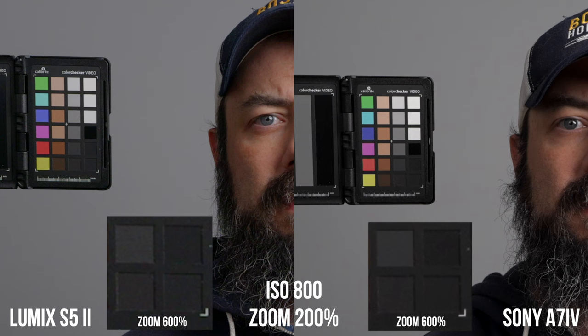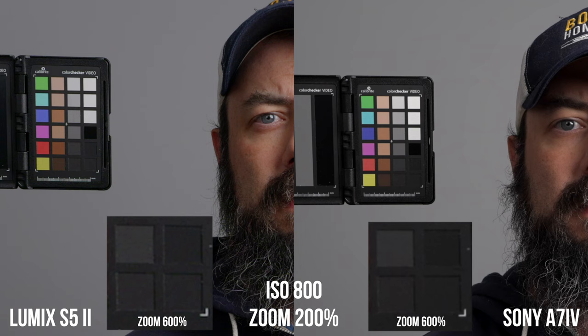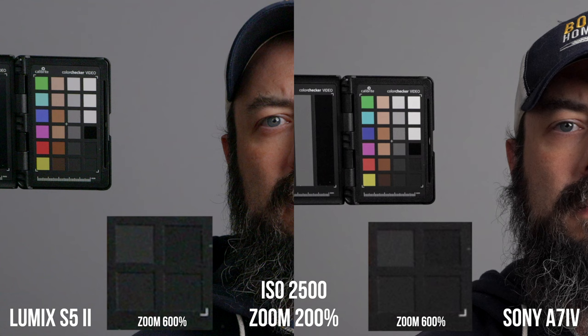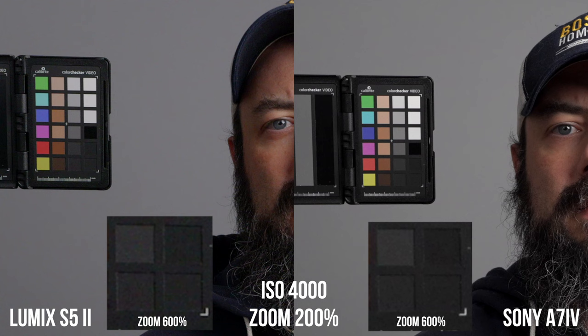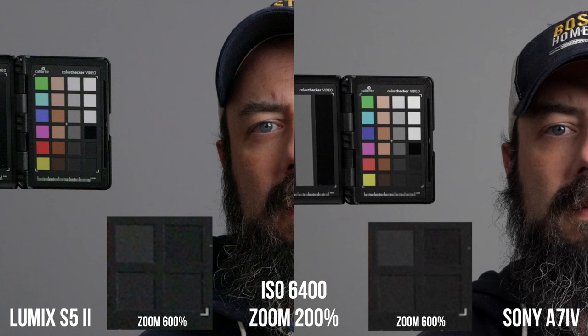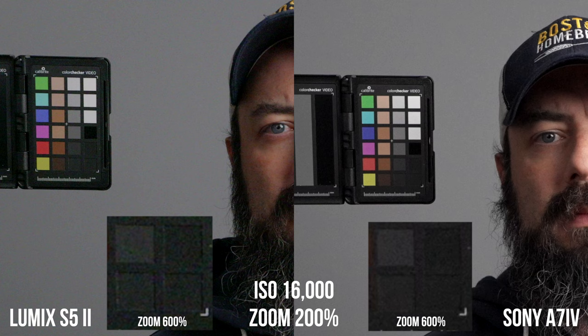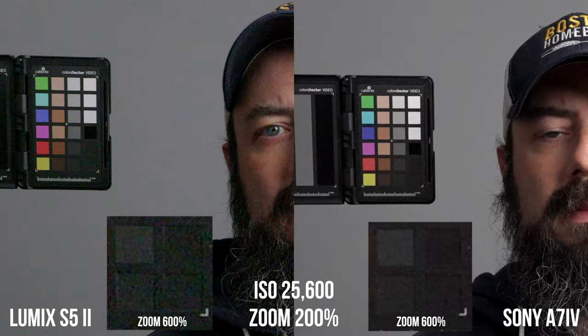Let's compare the S5 II against the A7 IV. The S5 II has a dual base ISO of 640 and 4000, whereas the A7 IV has a base ISO of 800. The S5 II has 6K oversampled 4K in the mode I'm testing here, and the A7 IV is 7K oversampled 4K, so you should expect similar detail and sharpness between these two cameras. In the lower ISO range, the A7 IV is significantly cleaner — some of this may be due to the S5 II's noise reduction being off by default, but there's definitely a lot of chroma noise in the S5 II even at lower ISOs. At ISO 4000, there's some cleaning up by the S5 Mark II when it hits that second base ISO, but it's still noisier in both chroma and luma. The S5 II gets pretty gnarly at 12,800 and above, while the A7 IV definitely hangs in there at those higher ISO values. Overall, the A7 IV is cleaner at every ISO over the S5 II, which is no surprise — I've always been seriously impressed with the noise performance of the A7 IV, mainly due to the 7K oversample and probably some clever noise reduction.